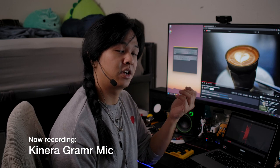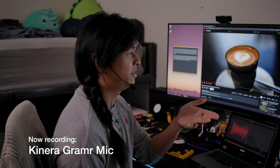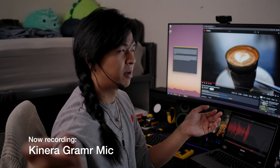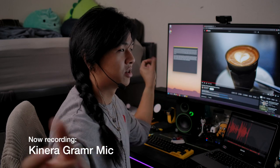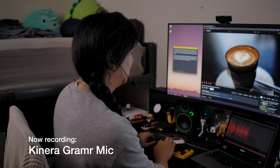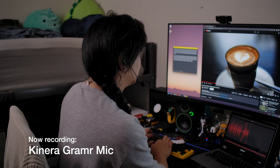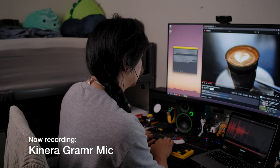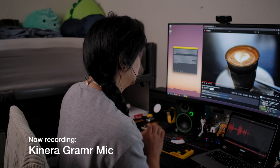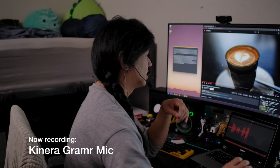Now we're currently testing the Kinera microphone, which is closest in design to the Kimura microphone because it's also an omnidirectional microphone. I think this microphone is a little bit more sensitive, and because of that, it's going to possibly pick up more background noise in comparison. Let's just get that tested — it makes more sense to test it and see how much it picks up versus just talking about it.